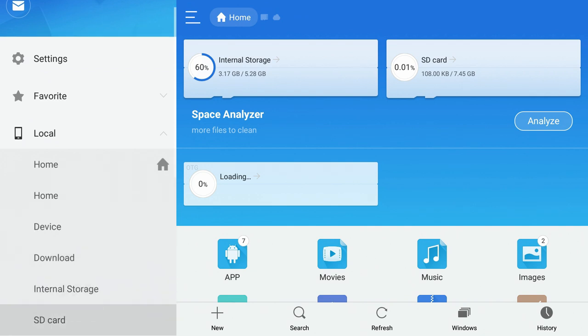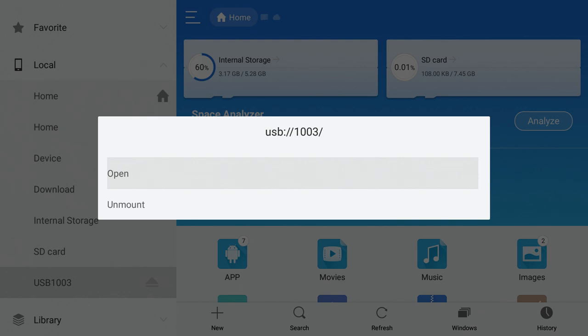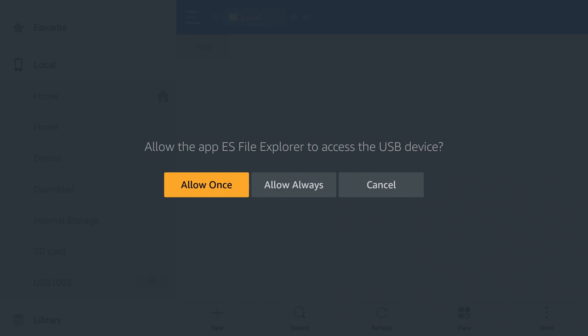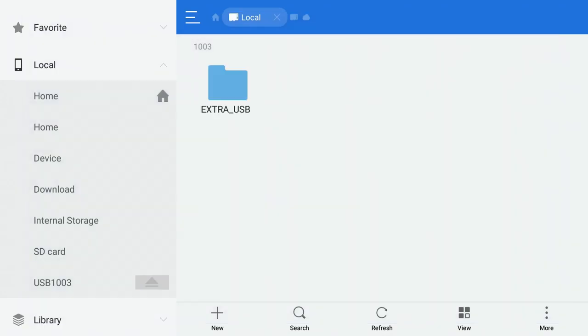Navigate to the left side of the screen and you'll see the USB and SD card options. Click on the USB option — it'll be named something like USB 10 or USB 20, but it'll be called USB something. Click on it, then click Open, and you'll be prompted to Allow Always or Allow Once. Choose Allow Always so you won't be prompted again.